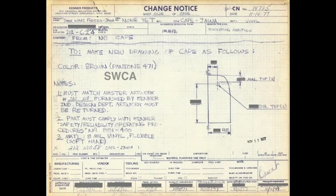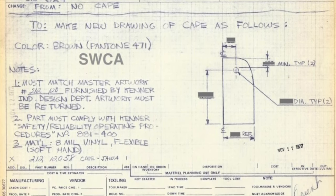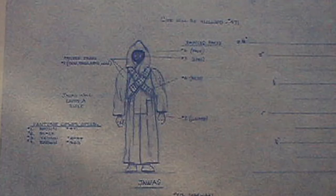The change notice showed that the original plan was no cape at all. The change notice is dated November 14th, 1977. The reason for the change — from no cape to a cape as seen in the drawing — shows it would be colored brown. Notes on the form said it must match the artwork furnished by the Kenner design department and must comply with Kenner safety rules. Here's the original blueprint of the Jawa figure — it has no cape at all, no vinyl cape, no cloak, just the figure with the bandolier straps.